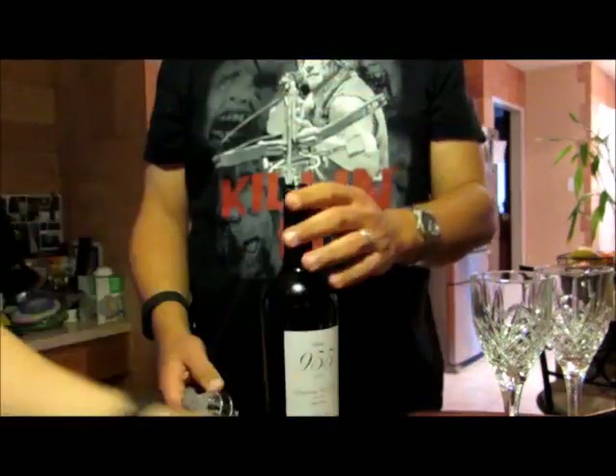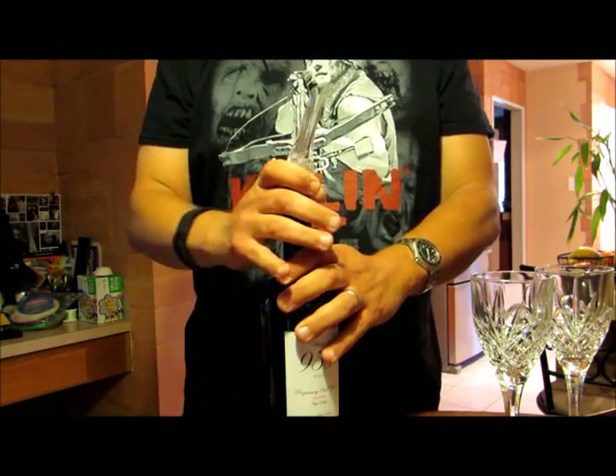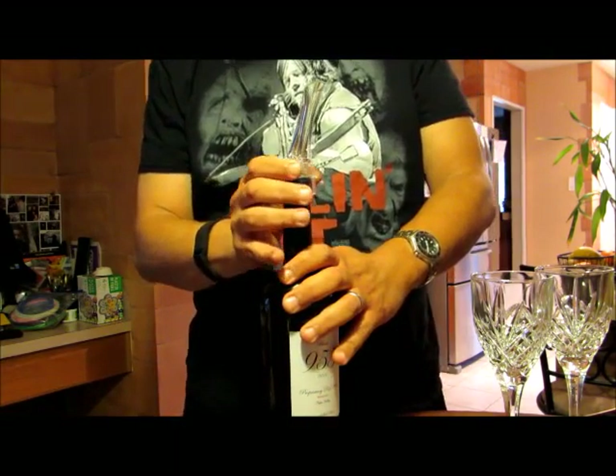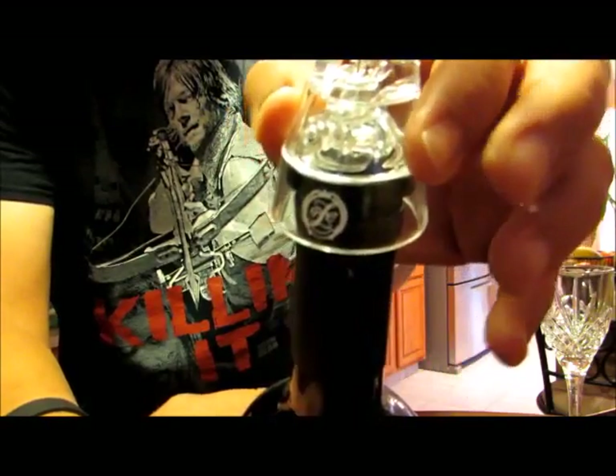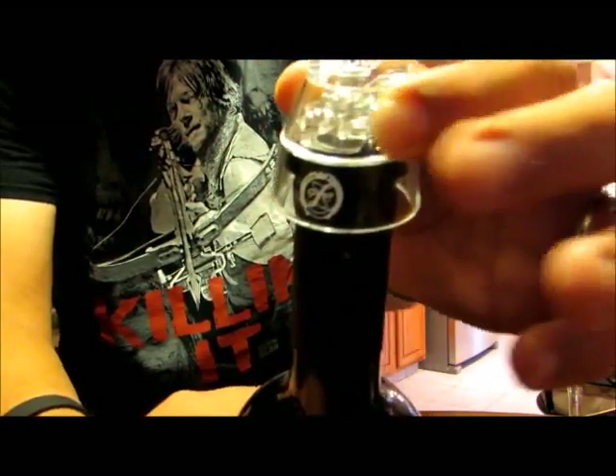If you save corks, that's cool. This right here actually adjusts how much air you're allowing in.